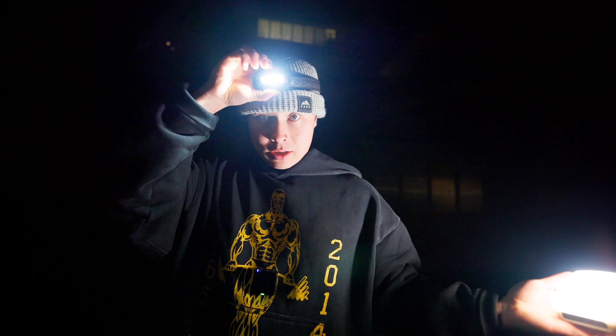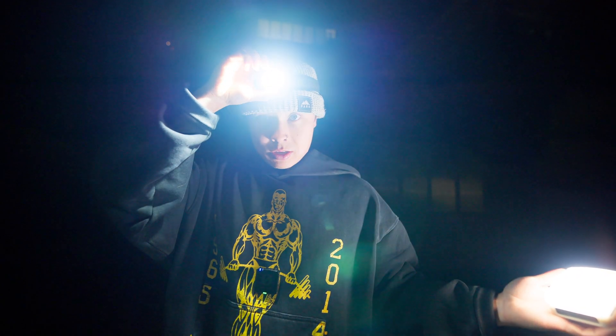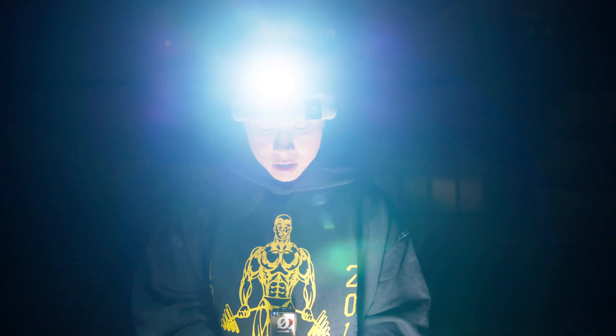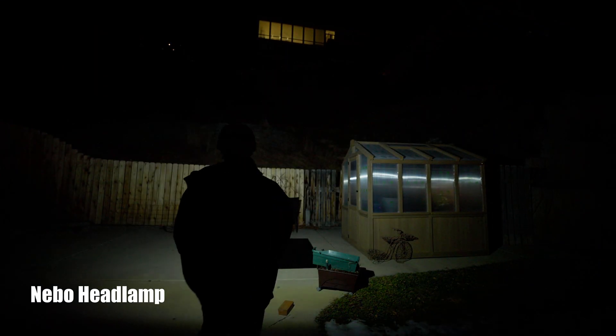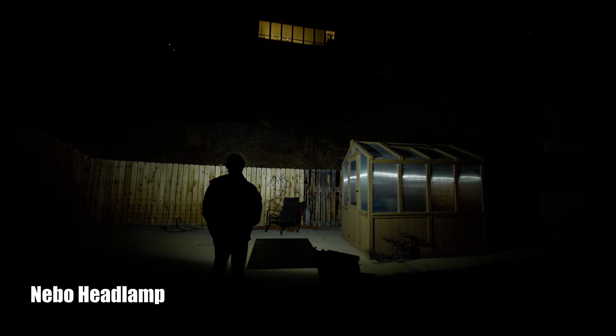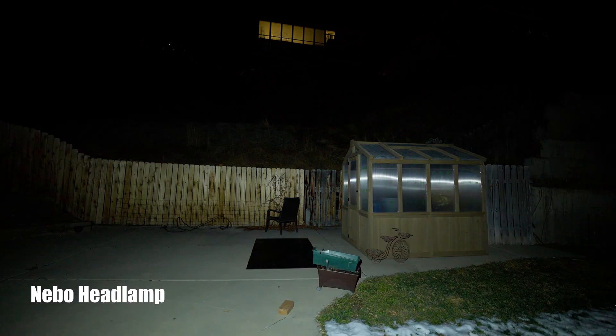I'm going to turn on the Nebo. This is the Nebo on high output — 750 lumens, and that's the max. I'm going to come right behind the camera so you can see what the Nebo headlamp on high output looks like.